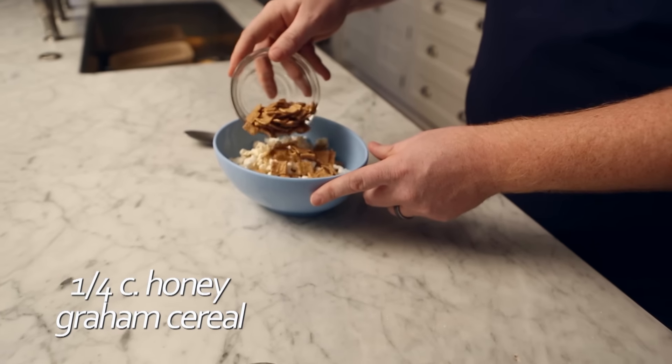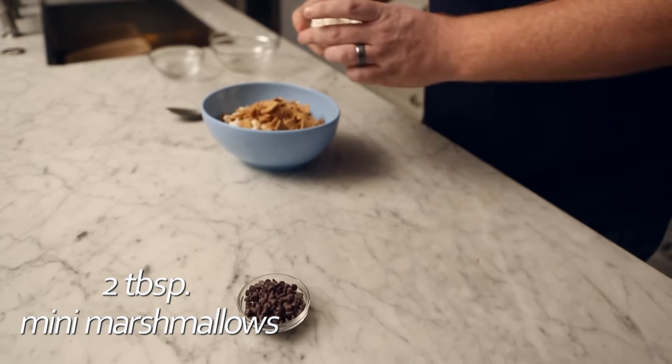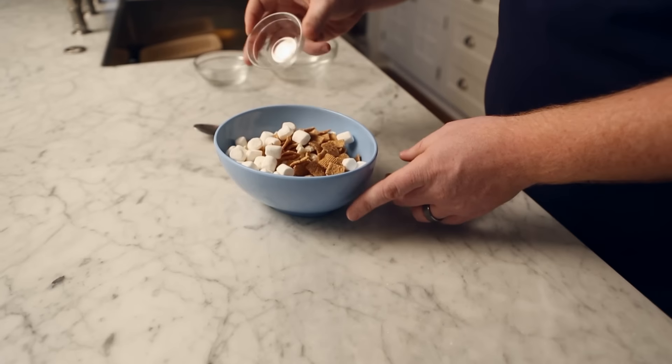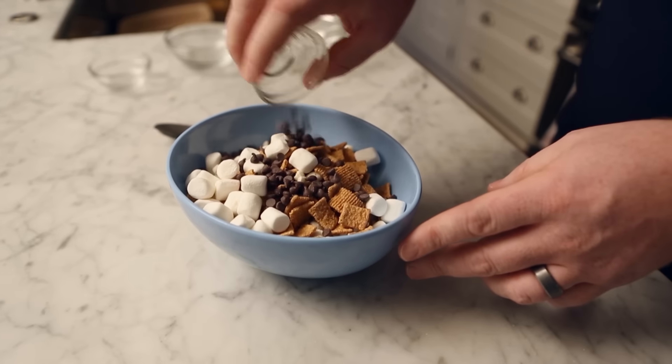To a bowl of popcorn, add a quarter cup of honey graham cereal, two tablespoons of mini marshmallows, and one tablespoon of mini semi-sweet chocolate pieces. Give it a quick stir and enjoy.